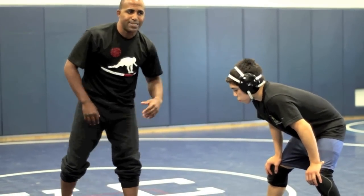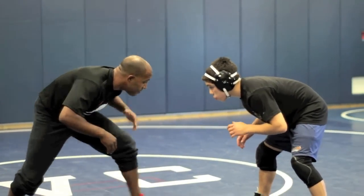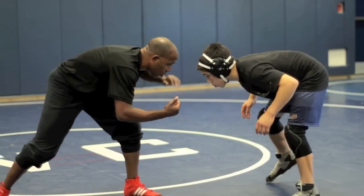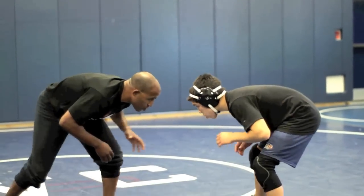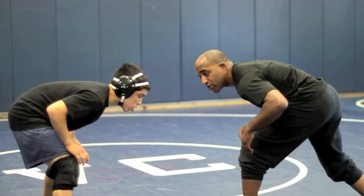My favorite setup is to get the guy to chase me. So we're wrestling, I fake him, I make him uncomfortable. Then I'm going to start circling, because a lot of times their natural instinct is to tie me up. They come crowd me because they don't like that space — they can't tell when I'm coming. So he starts crowding me, trying to get me. I'll circle and go right back to my staggered stance.